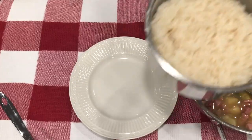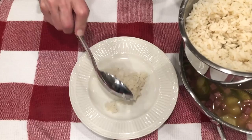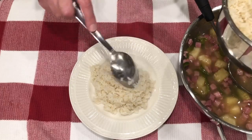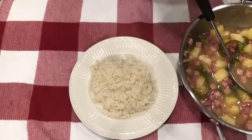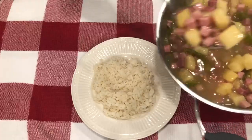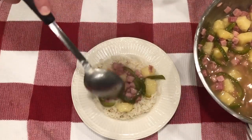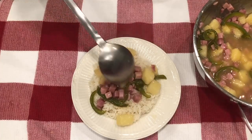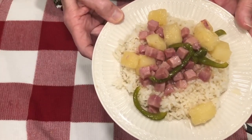Let me turn my timer off. Now we're going to serve our rice and ham and pineapple. I'm just dipping some rice onto this little plate — that's probably over a cup. We'll set that aside and now we're going to put this luscious ham and pineapple on top of it. Let's put a little pepper in there. Look at that — I'm going to put some more. I'm going to want a lot of this. That's going to be so, so delicious. I can't wait to taste it.